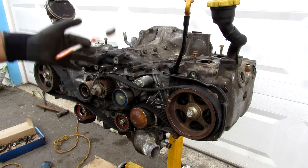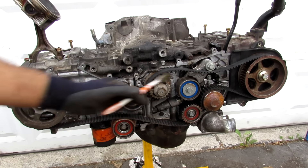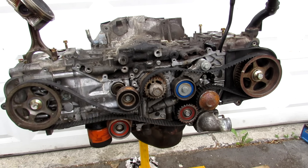Today we're going to be tearing down this Subaru engine to find out what's inside and how it works. We're also going to be taking a look at some of the common failure points in this engine to look out for when buying a used Subaru.